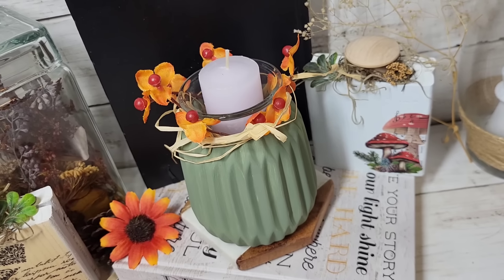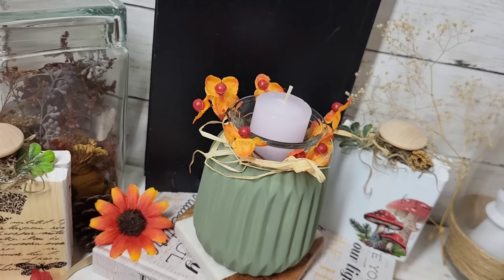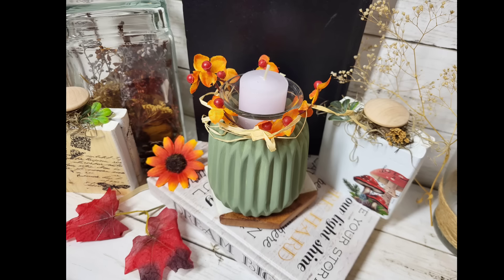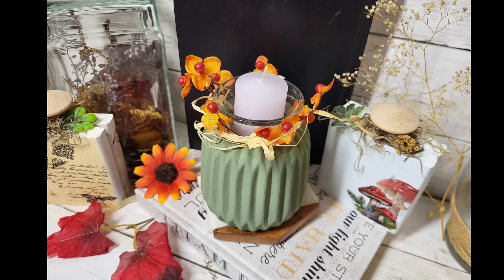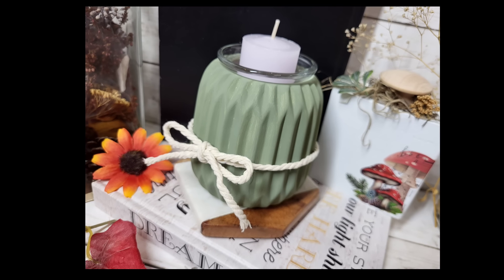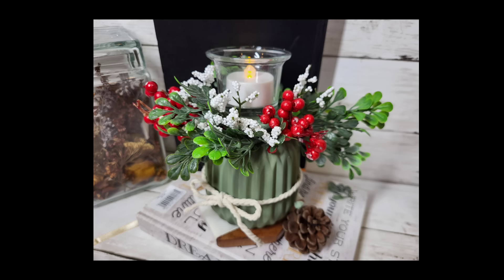For the next variation, switch up the type of candle and add some raffia with some florals. You can keep it super simple by just tying a little bit of rope or twine around your piece.